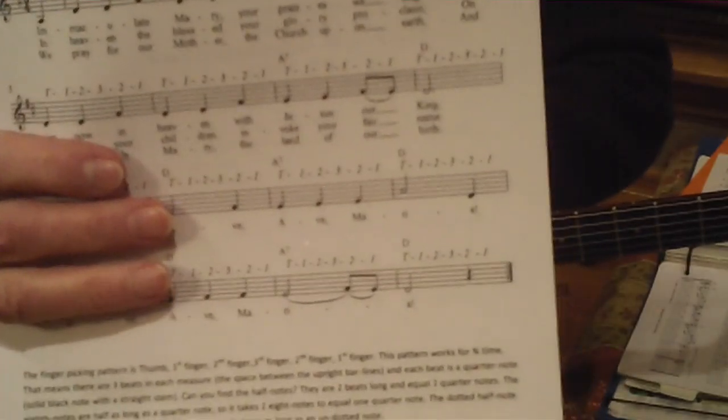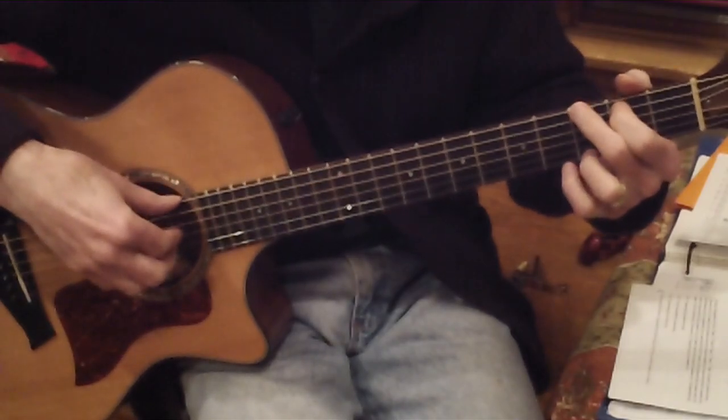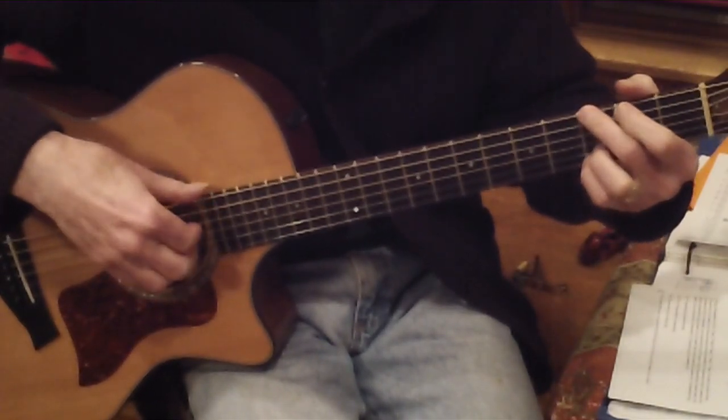There's one chord per measure, either a D, an A7, or a G chord. You want to use a regular G, not the quick G.